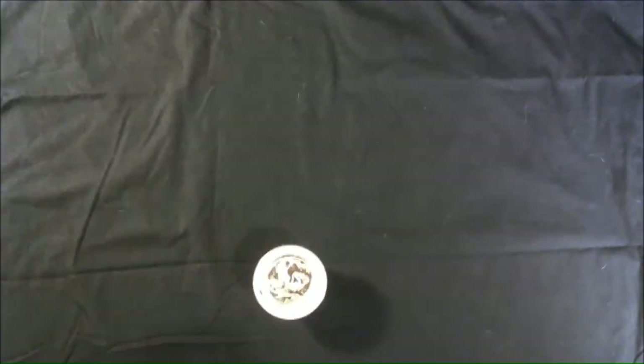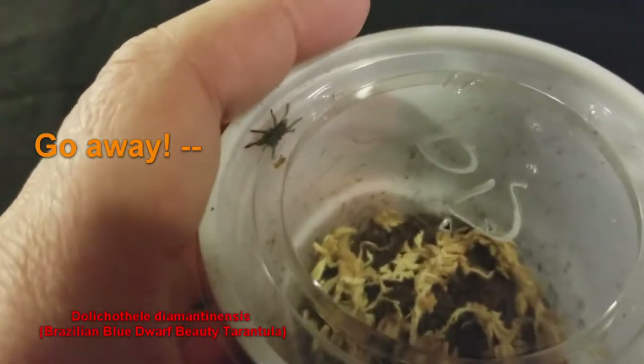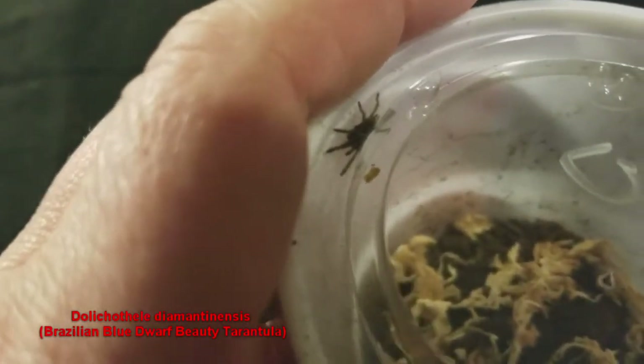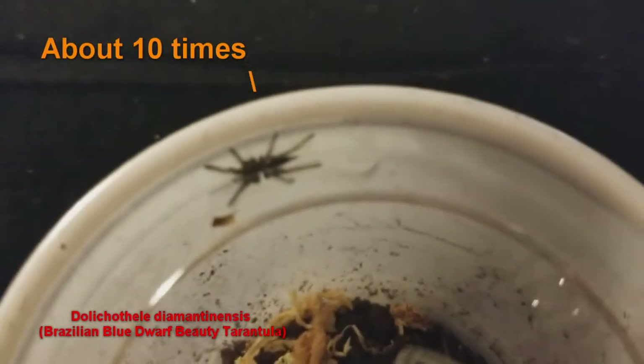I'm back from the expo. The question is: what did I get? For the little bit of money I brought — about $60 — I spent a little more than that, but that's okay, I can eat ramen for the rest of the week. Let's start with the smallest thing I got, which is a little sling. I'll try to get some close-up videos of that. This is a Brazilian Blue Dwarf Beauty — that's the common name. Let me see how badly I can butcher the scientific name; they told me at the show and said it so fast I had no idea what they said, so I had to look it up.